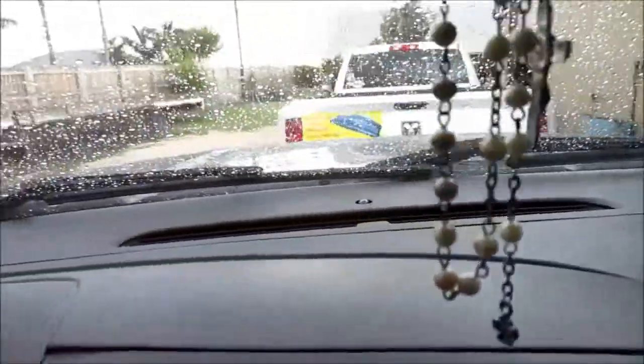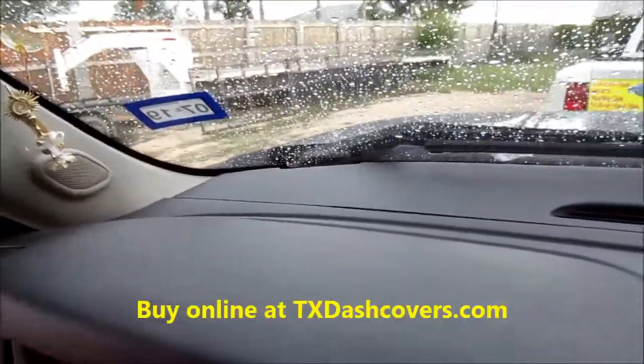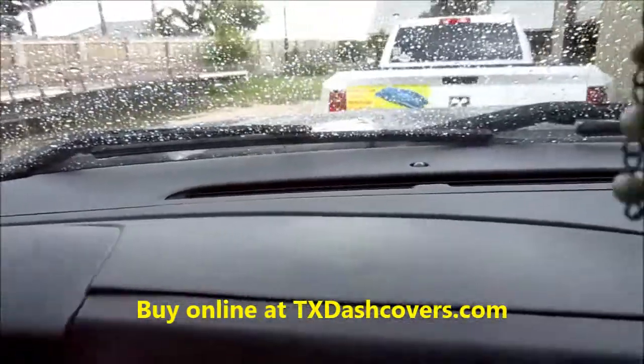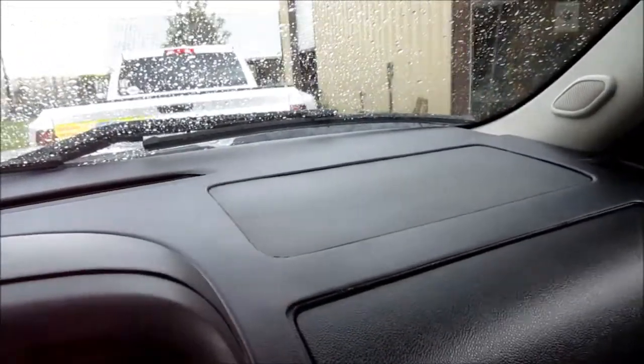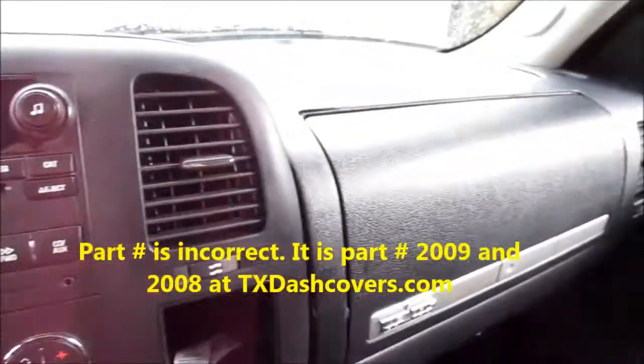The comment section below will be open here on YouTube. If you've got any questions or comments, post them below. Again, you can purchase this at txdashcovers.com. The 2013 uses a two-part dash — part number 2007 and part number 2009. Thanks for watching.